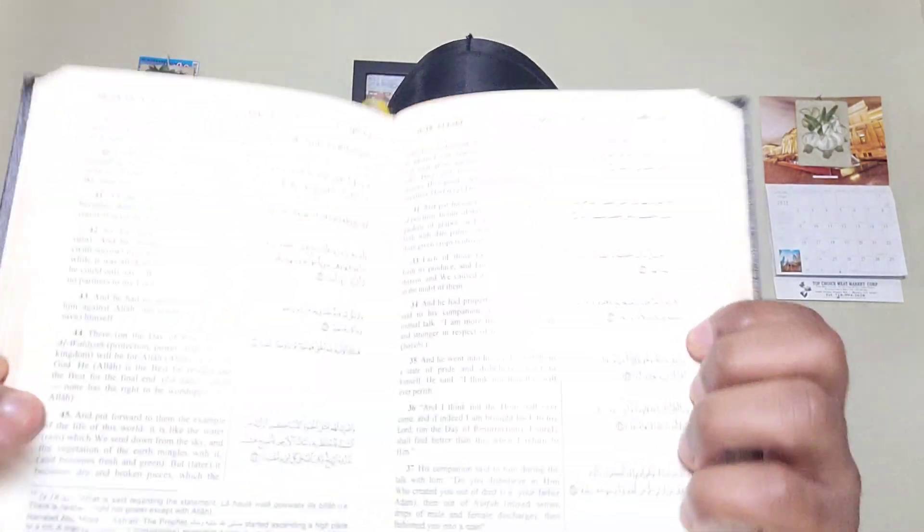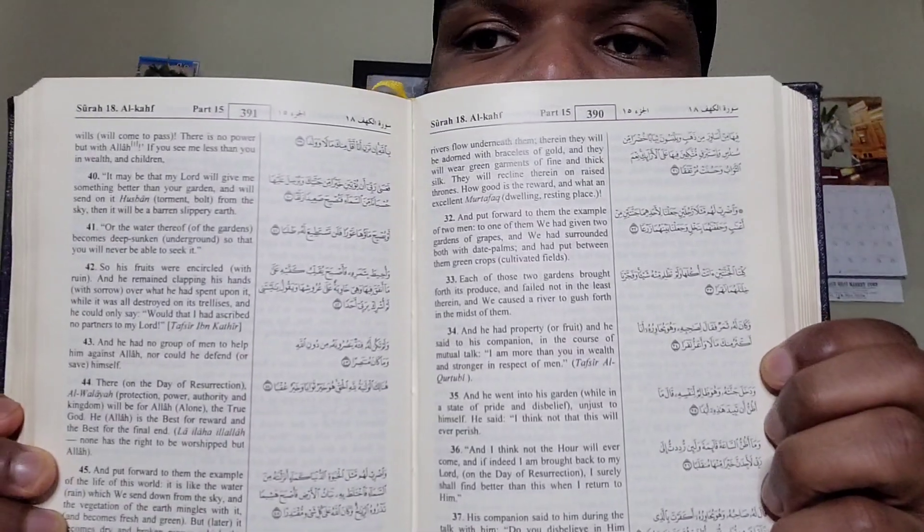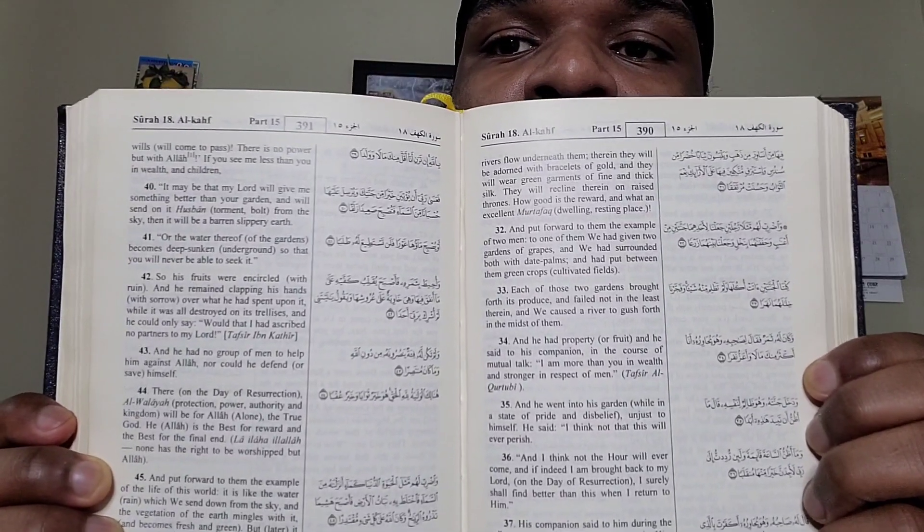This is another Quran — a bigger one. That one was the smaller pocket version; this one is much bigger, the Arabic words are bigger, and it's also English and Arabic. By the way, these are Noble Qurans — it's like the best Quran. It comes with hadith at the bottom; some pages have narrations from Prophet Muhammad, peace be upon him, which is why it's one of the best Qurans.